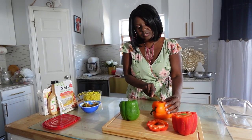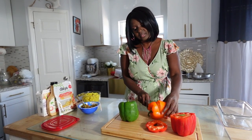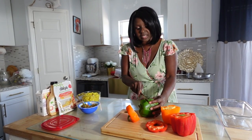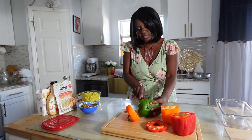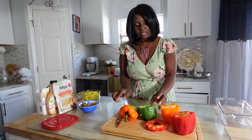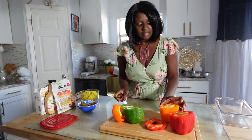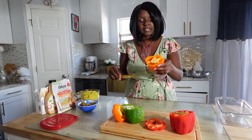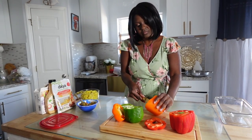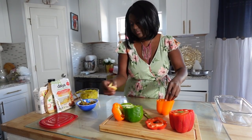I cut this one too short because I'm going to need the top part as a cover — but that's okay. Make sure when you cut it, you cut it right, so you have a good lid. Now we're going to clean out the inside and take all the seeds out.